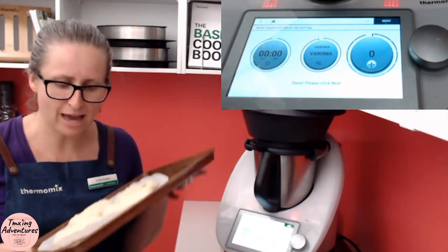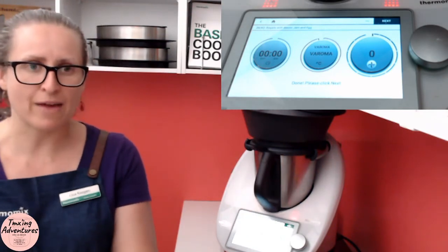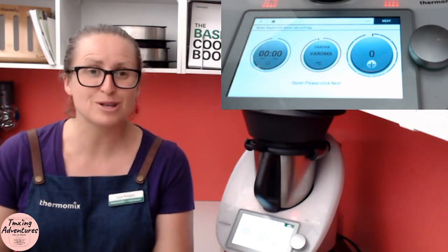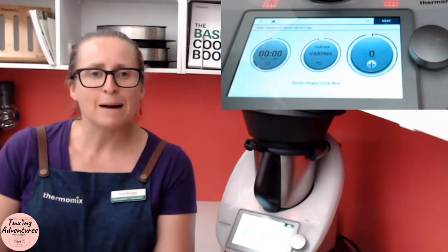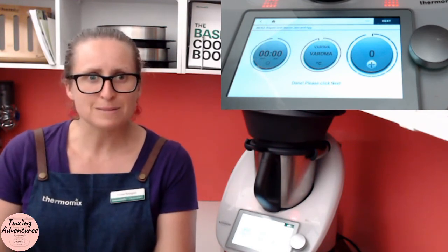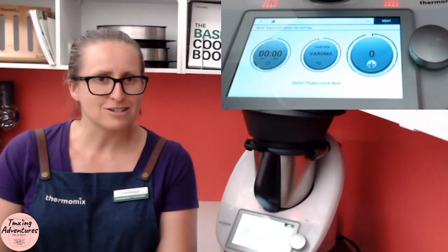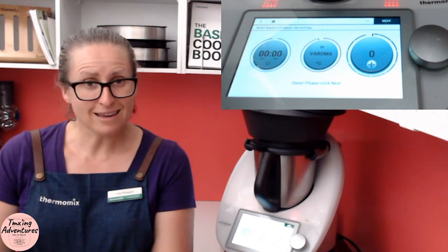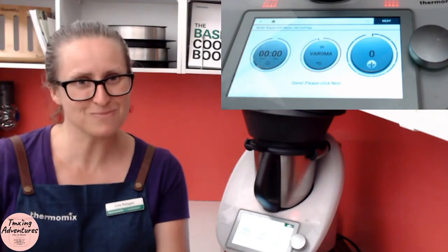That's how you make bagels in your Thermomix. Give it a go and see what the family think. They don't have to be this size — the recipe I made recently with malt syrup only made six but they were twice as big, so you can certainly do the big cafe-style ones as well. I hope you've enjoyed this video — give this recipe a go, share your picture when you do. Find me on my Facebook page — Lisa Keegan, Thermomix Consultant — where I do live videos every single day, including the bacon jam recipe that partners beautifully with this for eggs and bacon jam on bagels. Take care and I'll see you in another video soon.